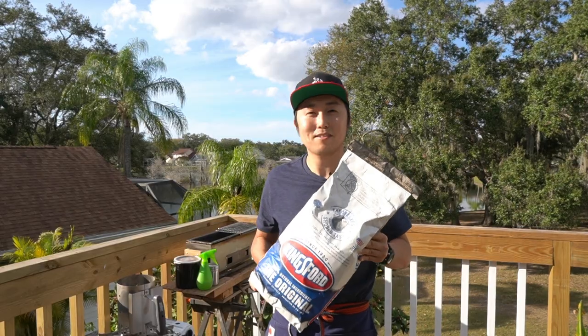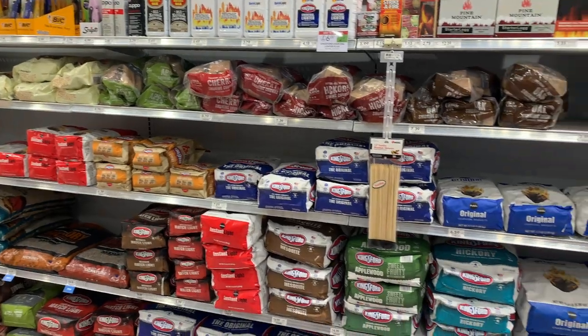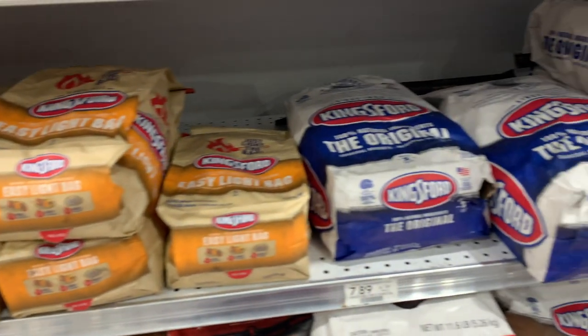This original has been around since the 1920s and this 8-pound bag cost me $7. You can find this pretty much anywhere — your grocery stores, big-lot retailers, gas stations, convenience stores.